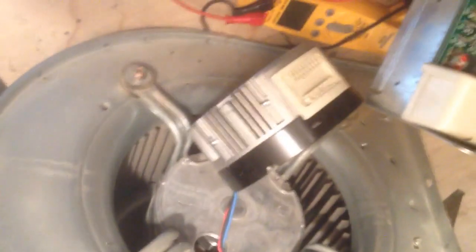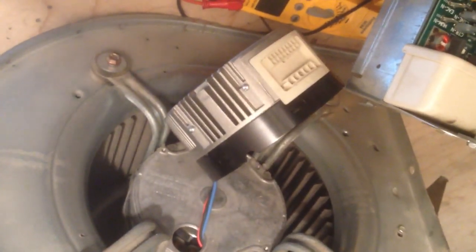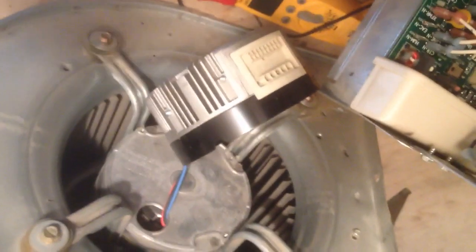I've got an XV90 Trane vertical speed unit. It does have a Honeywell zone board. When I got here, the high limit was bad, and looking around, the variable speed motor is not doing what it's supposed to be doing. I'll put a link and show you what it looks like right now.